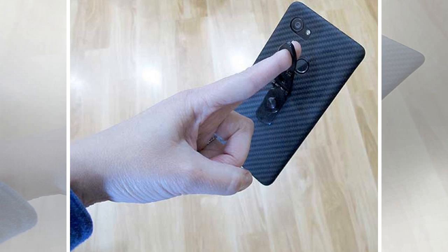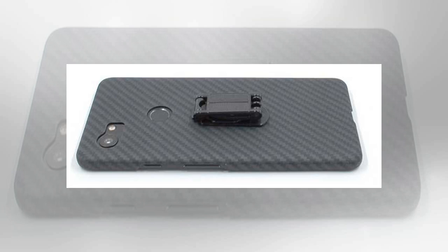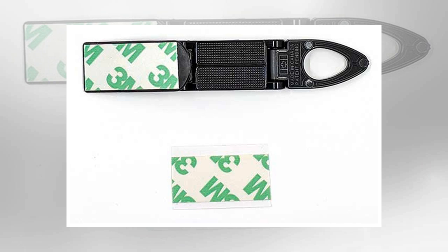The SmartStand 360 can also fold into different configurations. The hole in the kickstand allows you to hang it from things like fingers or hooks. You can even fold the SmartStand 360 into a loop and slide your finger through it to provide a better grip on your phone. When you're not using the stand, it can fold up into a small block.